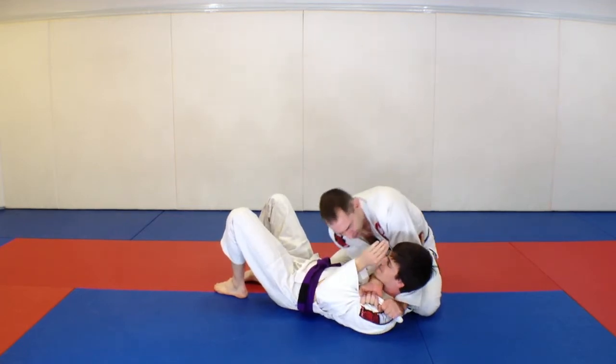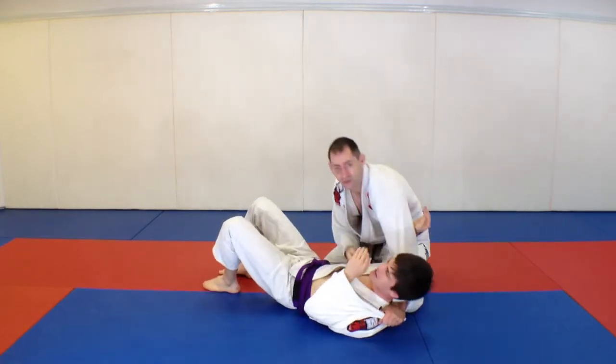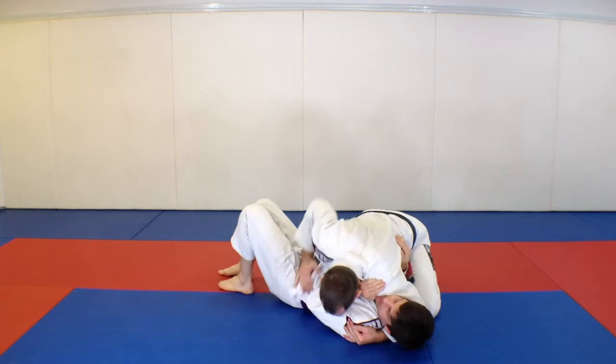Then I can start working my chokes. Now you've got to be careful you're not turning it into a neck crank. It's not a very pretty choke, but it is a choke. So again, I have my position, his forearm is underneath my neck.